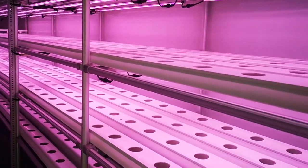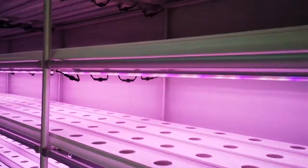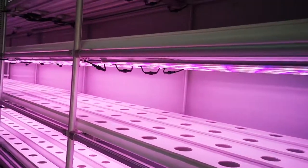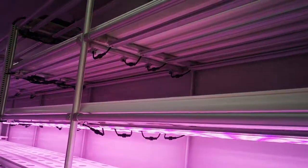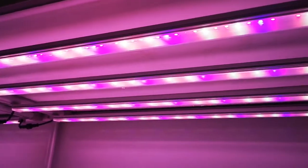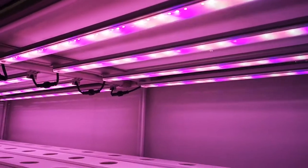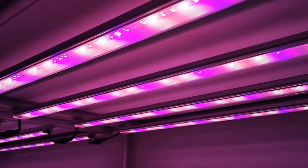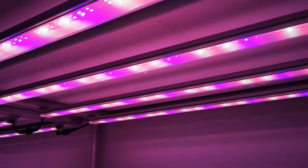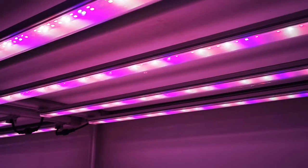One, two, three, four, five — five layers for growing. And on top is the lighting system — LED lighting. There will be one, two, three, four — four lamps.